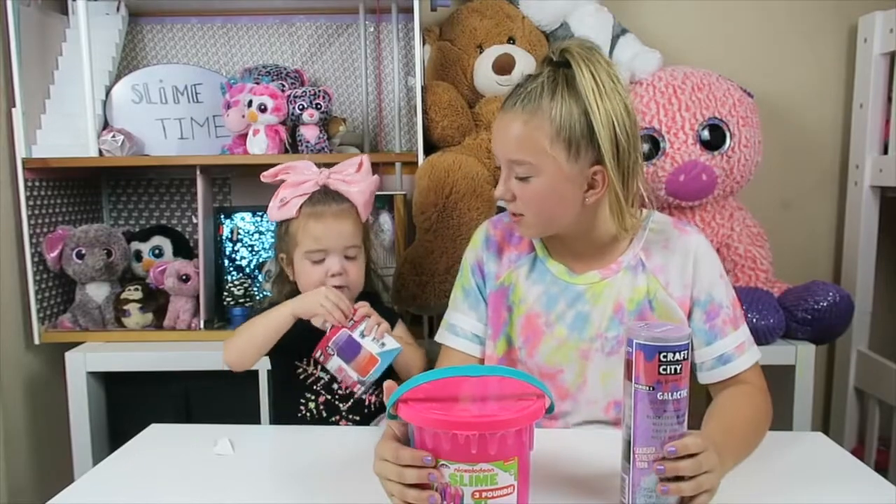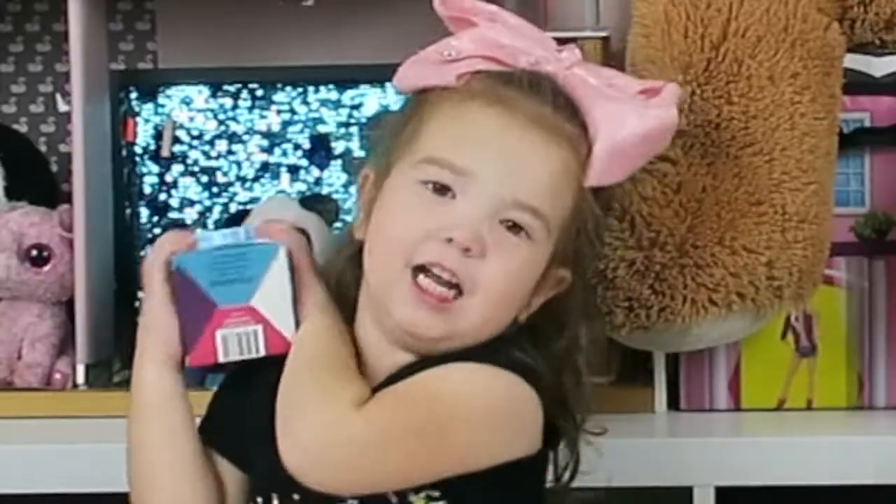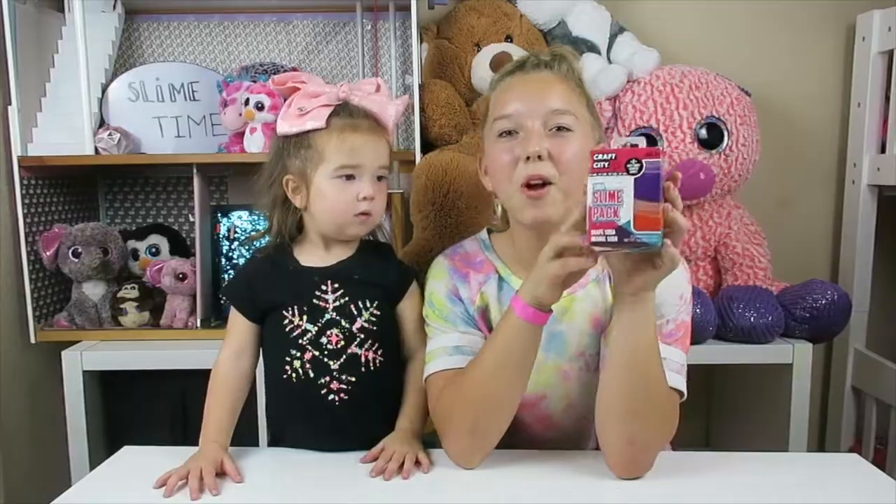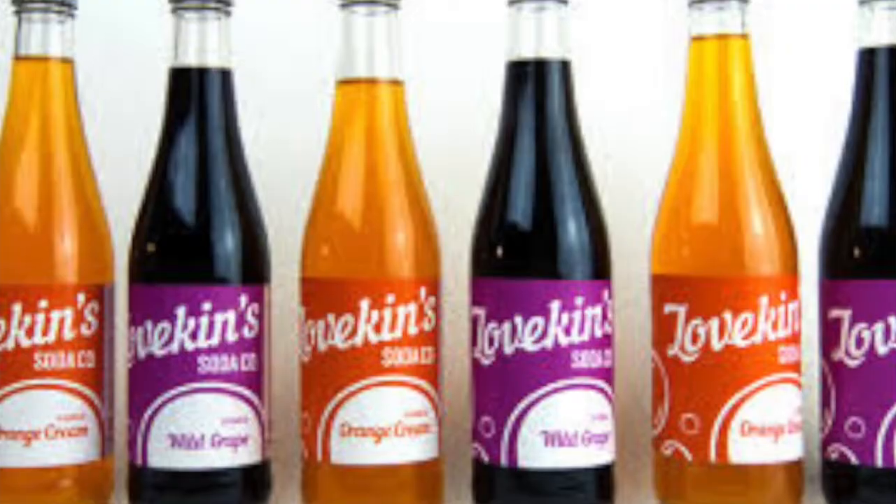Which one should we open up first? This one! Yeah, we're gonna open this one! The first one we're opening up is the soda slime pack!